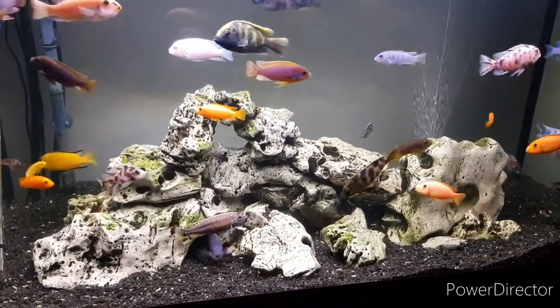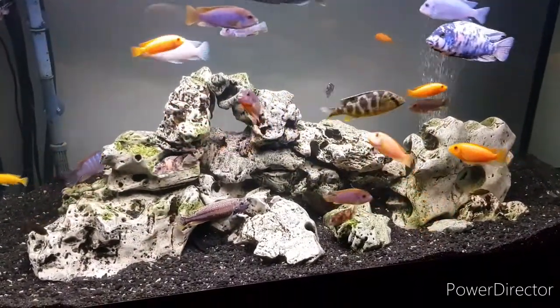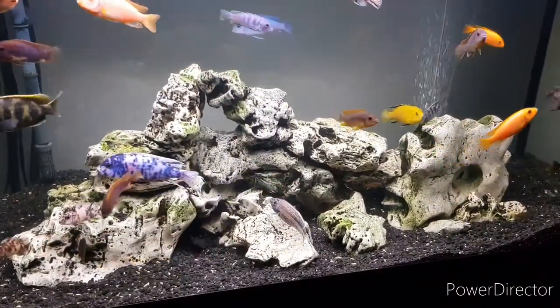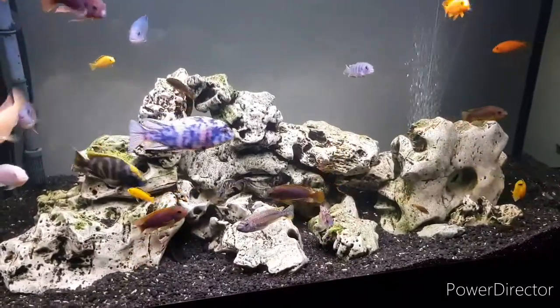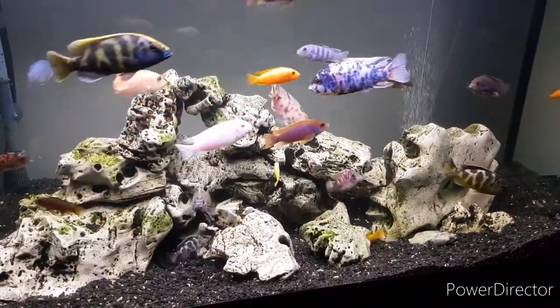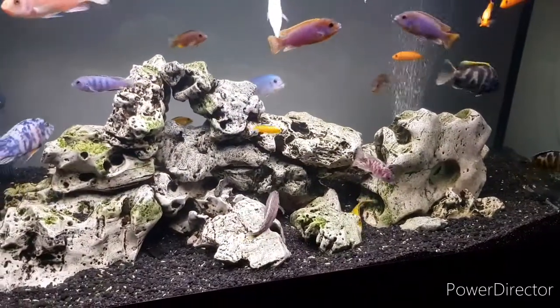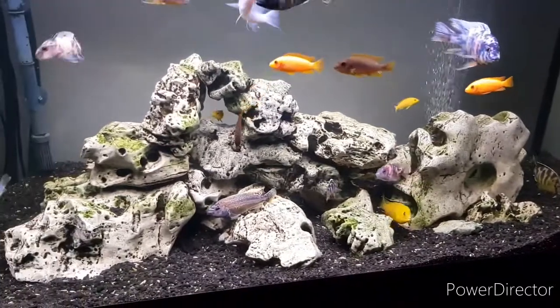Pretty much just had this Texas Holy Rock in there the whole time. It's got quite a nice covering of algae now which the fish like to have a nibble on. I haven't changed the layout at all in all that time. I am tossing up the idea of rearranging everything — painting the back black, rearranging the rocks, perhaps taking out a bit of the gravel, as I did originally put too much in there. And as you can see, the Africans love to dig it up and move it about.